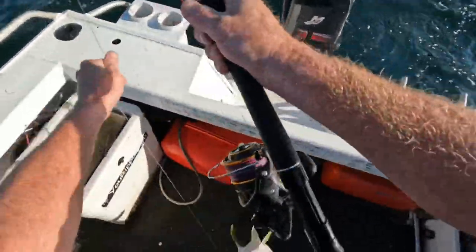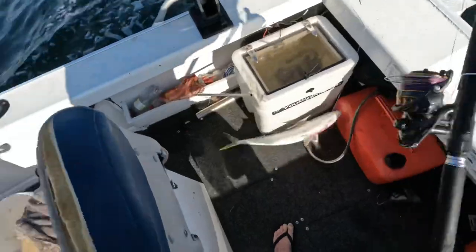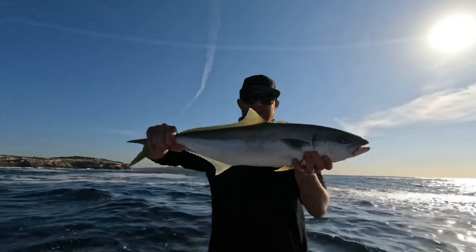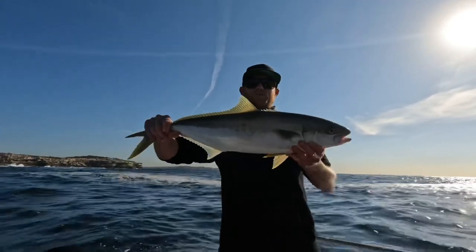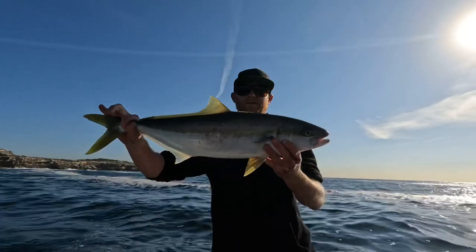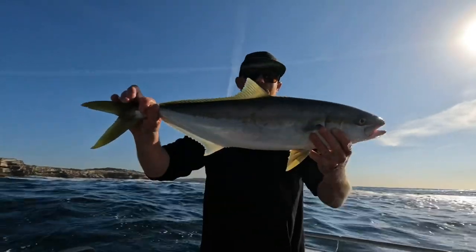Could be close to legal I'd say. There's a little king — been fishing for about two seconds. It's only about 70 centimetres but a good size for a feed. Let's have a look at another one.